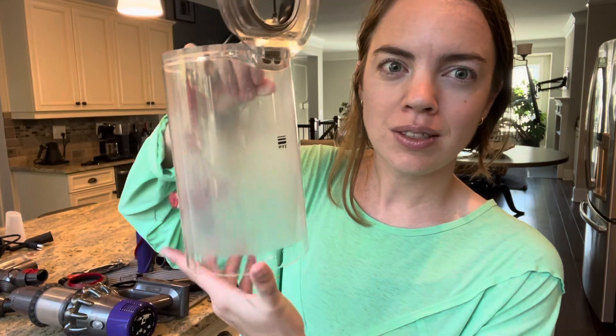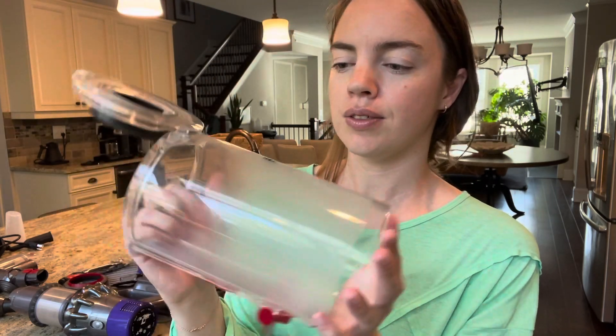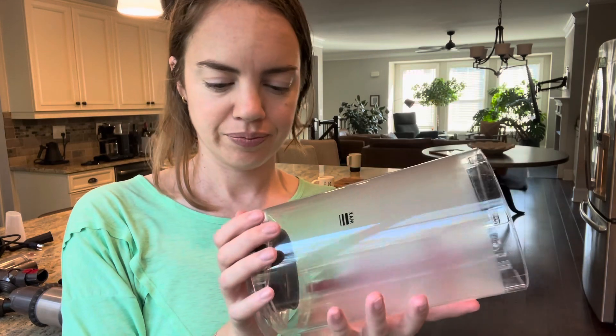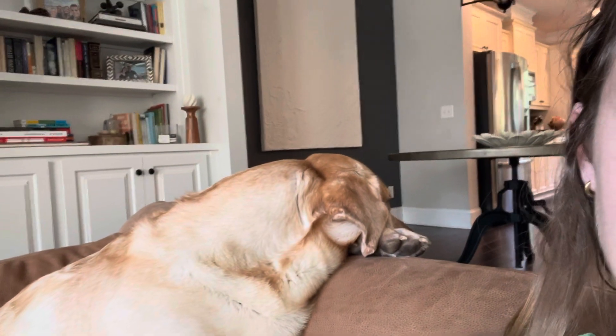One thing that's weird is this isn't coming out clear — it's kind of foggy here, but you can see it's clear on the bottom. I can't get this clear, but I guess that's just dirt over the years stuck in the plastic. That is what it is. Thanks for watching the vacuum deep clean — chat with me if you have any questions, just put them down below and I will answer them to the best of my ability. And here is the furry guy the vacuum's for — he doesn't want to be on camera.